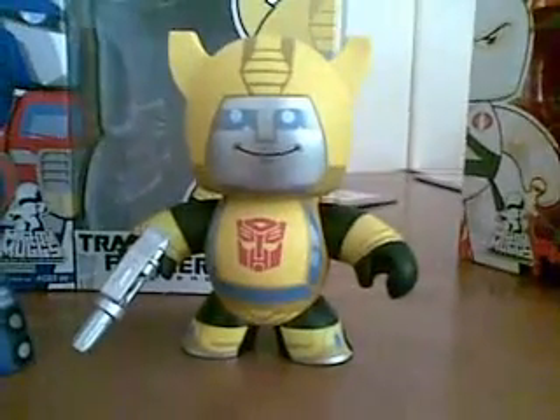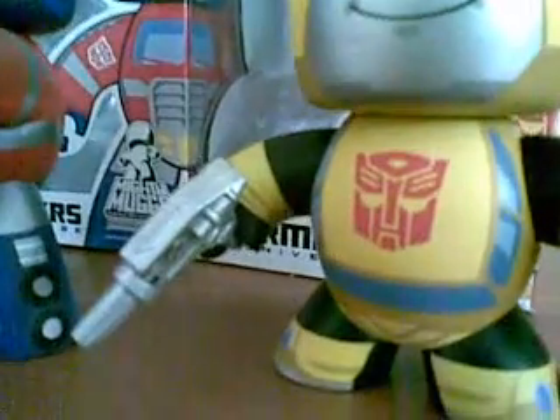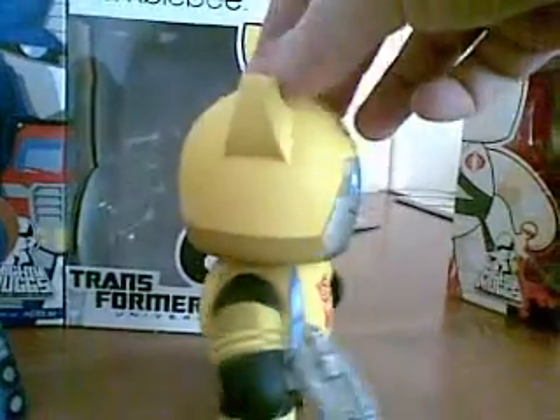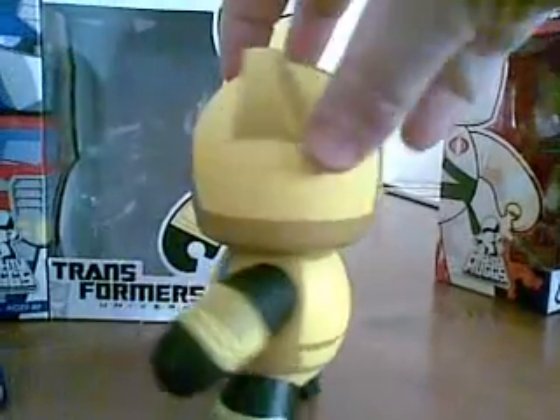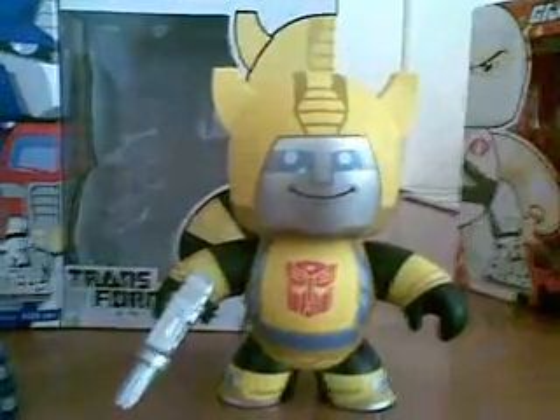Starting off, we have Bumblebee. He doesn't come with a blaster, but I've put one together for him based on his Generation 1 model. I'll give you a spin around — he's shorter, about the same size as Yoda or Short Round. He was the VW in the Generation 1 series. There's the back of him, and coming back to the front, there's the big Autobot symbol on the front of the shirt.